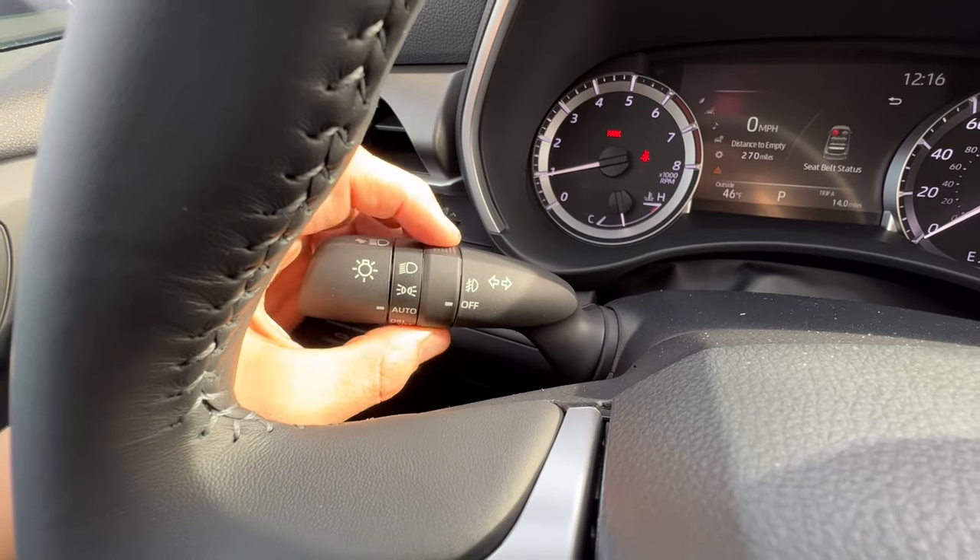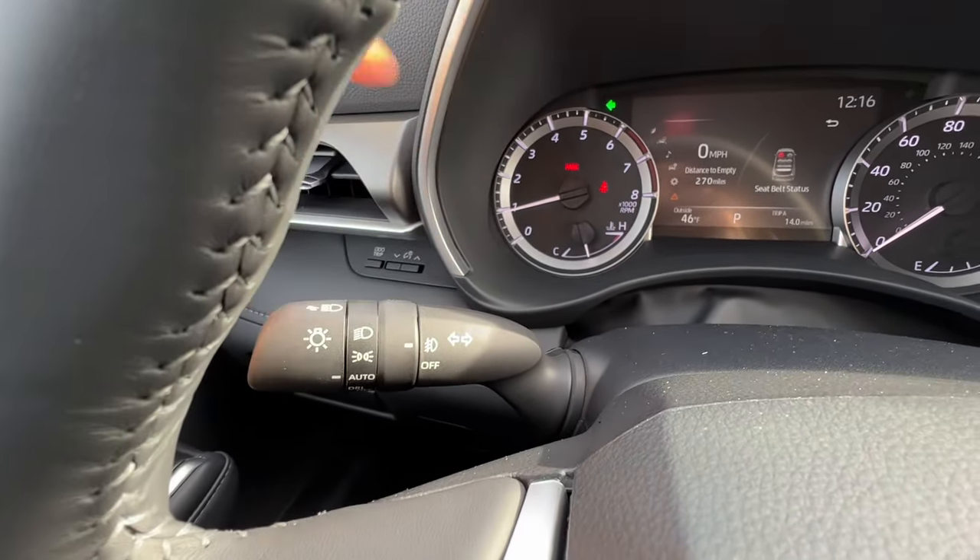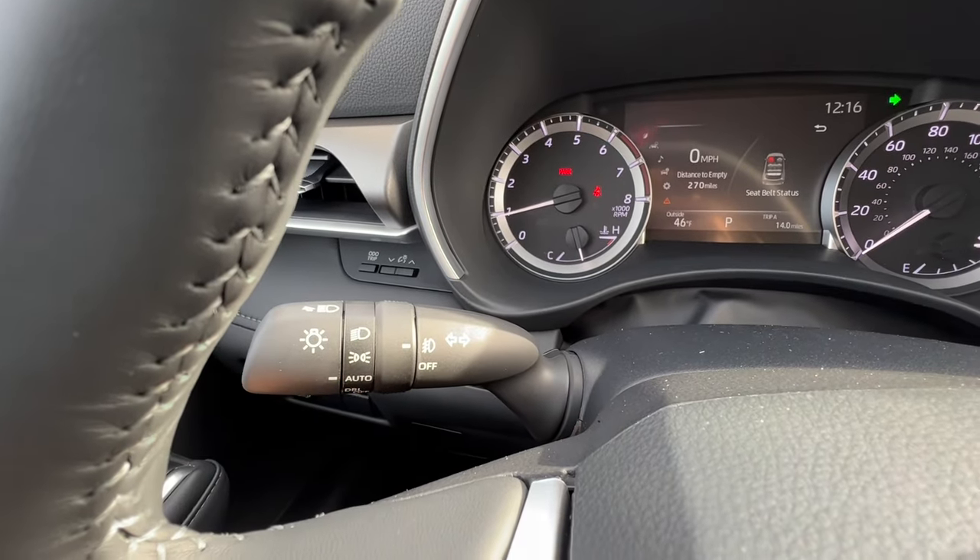I also have a ring here for the fog lights. If I tap the stalk and let go, I have a three-blink signal for the highway. Same thing for the right.